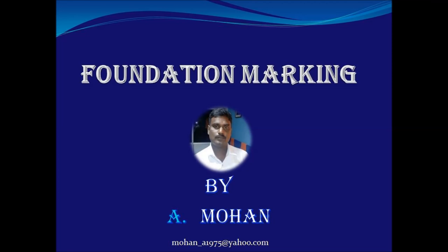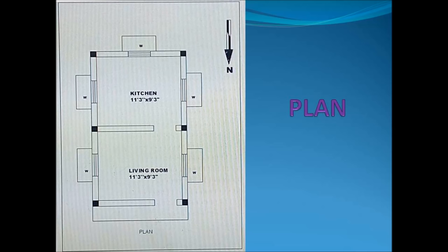This video explains the foundation marking which is done by Mr. A. Morgan. This shows the plan of the building which consists of a living room and kitchen room.